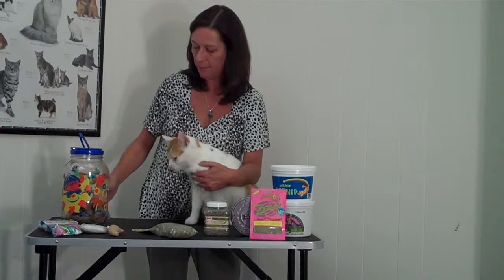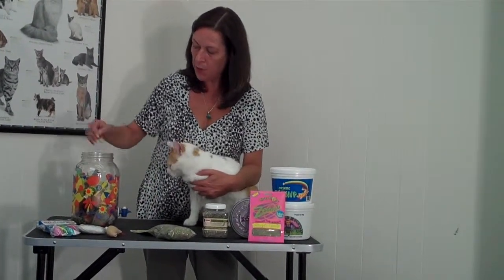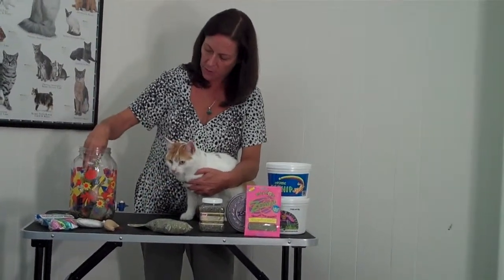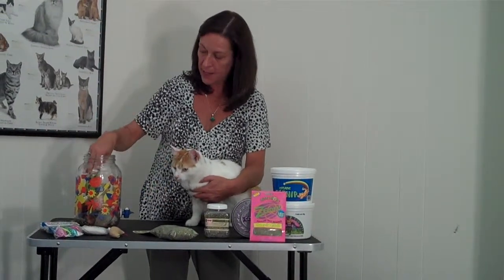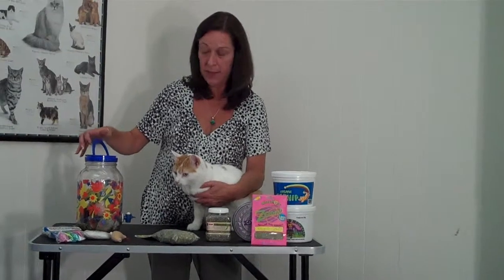This is just a Sun Tea jar that actually leaked, so I wasn't going to use it for Sun Tea anymore. I put some cat toys in here and I put probably about a quarter cup of the loose catnip in here with them. Put the lid back on and this has been marinating for about three weeks now.